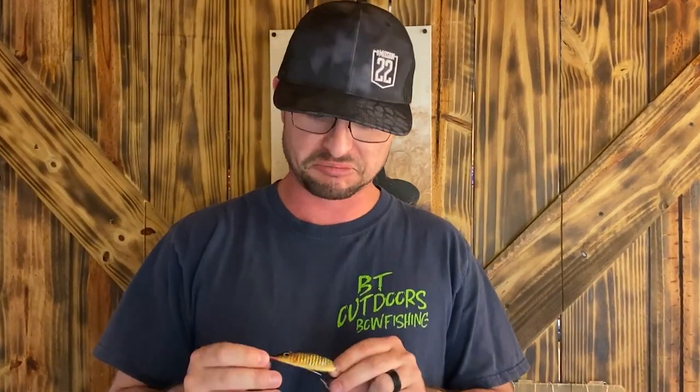Spoons are a relatively simple lure that catches a wide variety of fish. I've used them for bass fishing, trout fishing, and northern pike hit them. Virtually any predator fish is going to attack them because they just look like a bait fish.